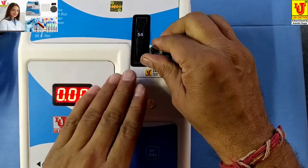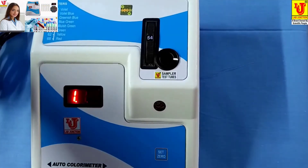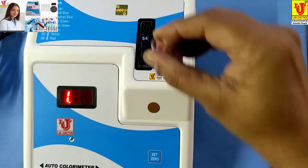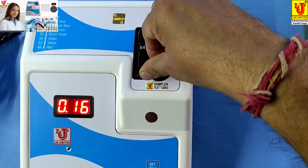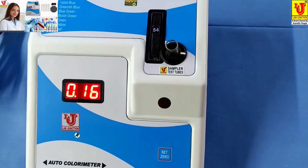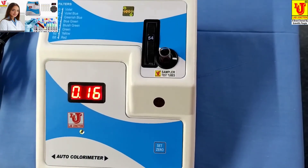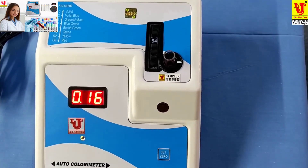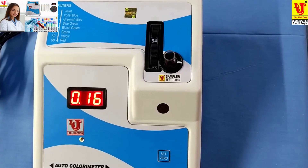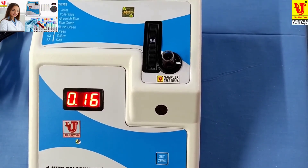Then remove your blank from the test tube holder and insert your sample. This gives your result in absorbance and optical density. For glucose, you can do the calculation as per your reagent manual.